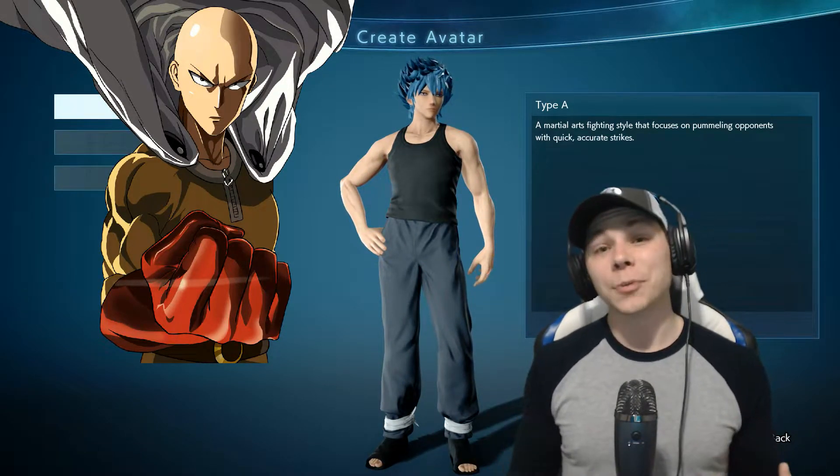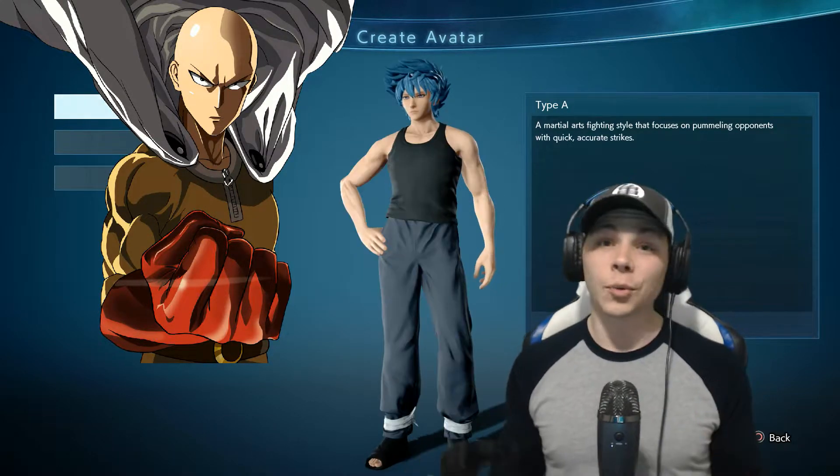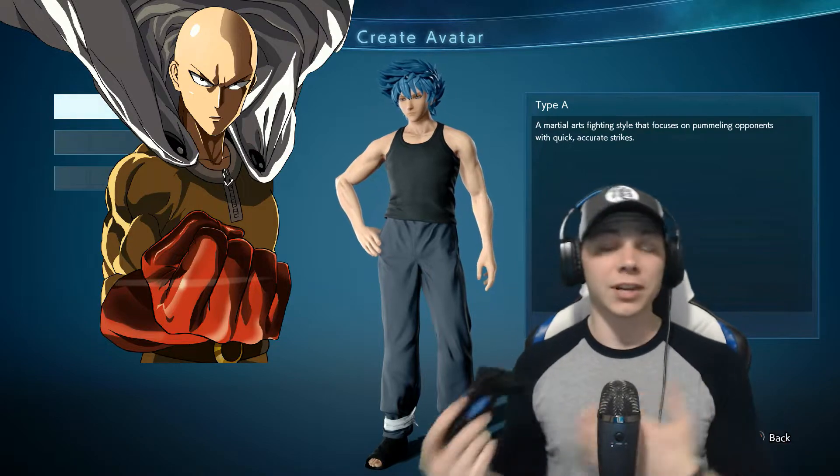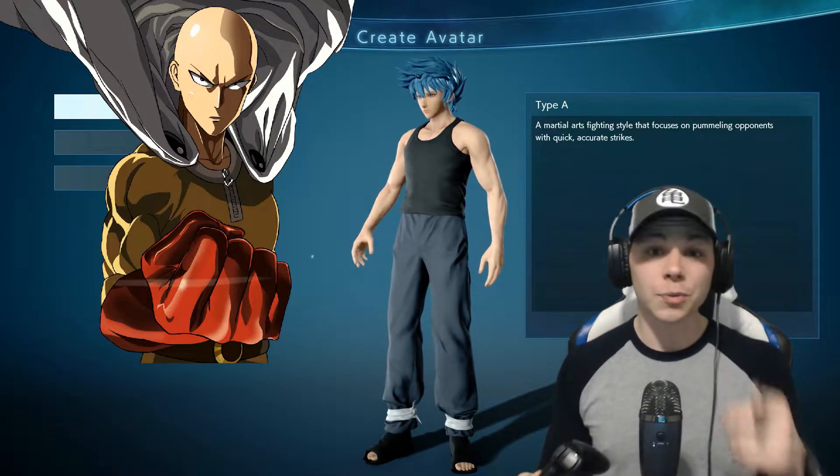If you end up liking this video guys, please do me a huge favor and smash that like button, and if you're new consider subscribing. If you want to see me do more videos like this where I make different characters that we want in Jump Force, let me know in the comments, especially if there's a particular character you would like to see.